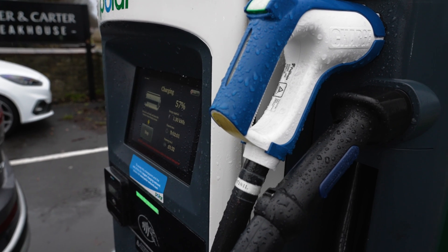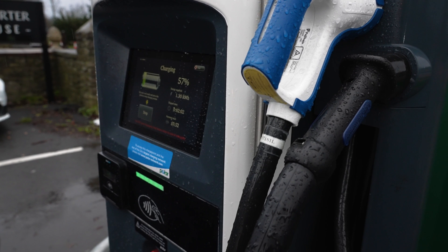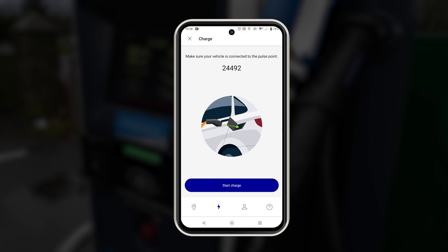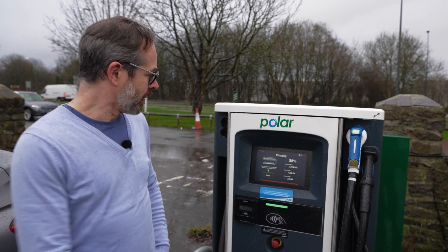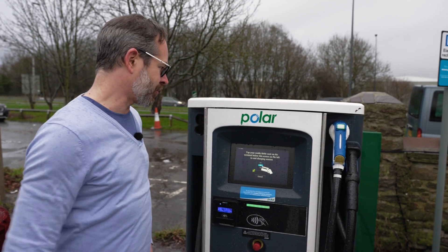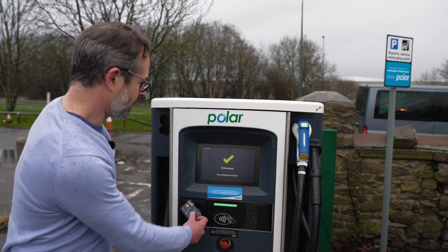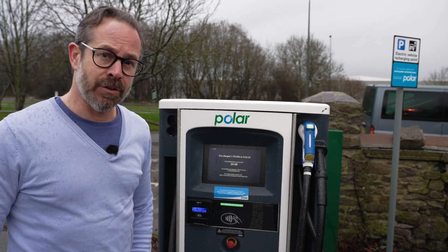Alternatively, you can use the app rather than your contactless card to start charging. Instead of tapping your card, you select the charge point you want to use on the app, select the charging connector that fits your EV, and then click charge. To disconnect, simply press stop to stop charging, re-tap your card on the contactless screen, and then you're able to unplug.